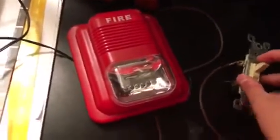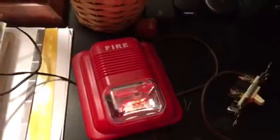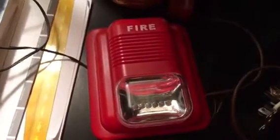So without further ado, let's plug it into the wall. Now we've got the power flowing. I did change the tune of this, so I'll show you all the tunes, but I did change it just for this test. Ready — three, two, one. Wow — and I don't even have my ear protection on. It's very low, it's very low — it's not loud at all. I figured we can test the other tone and then we'll end the video.